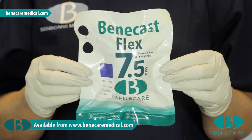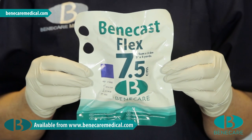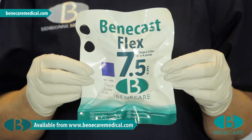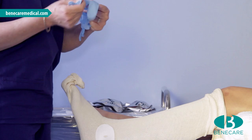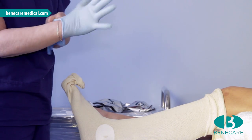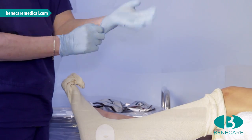Using the Benecast Flex, which is a semi-rigid casting material, use it dry as it laminates to the stockinette better and allows more working time for the clinician with less experience or for the difficult patient. Apply examination gloves — it is important that gloves are always worn when applying synthetic casting materials of any kind to protect the skin.